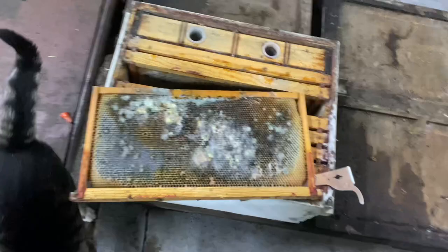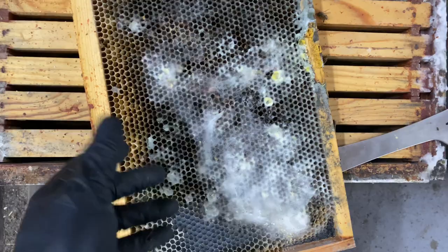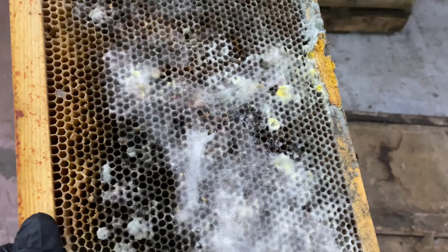Even though I did a video about this a year or two years ago, it's worth repeating because it's a really common question that comes up — and that is for people whose bees have died or they're just storing extra frames, they'll ask me oftentimes: what do you do about mold like this?